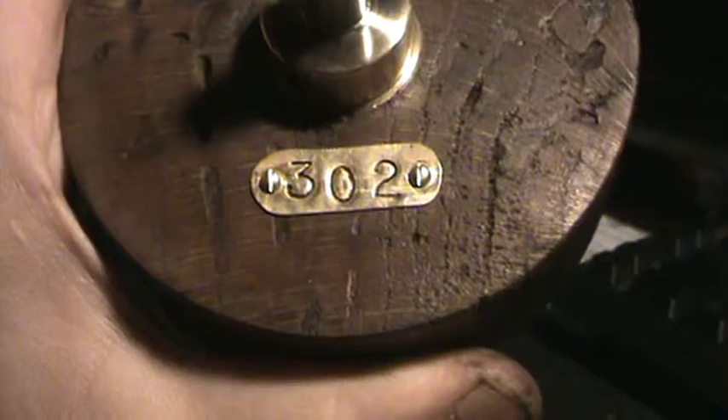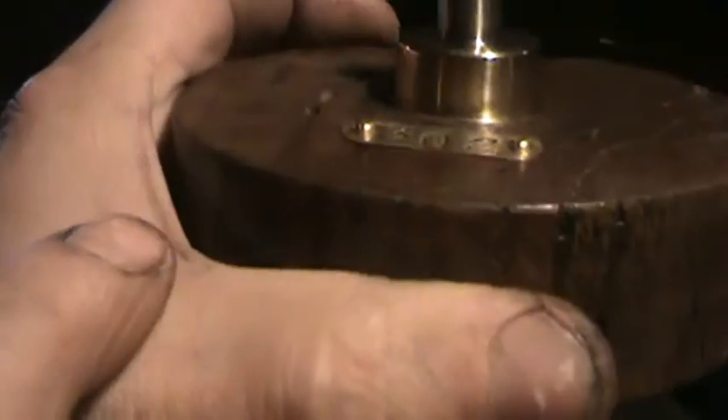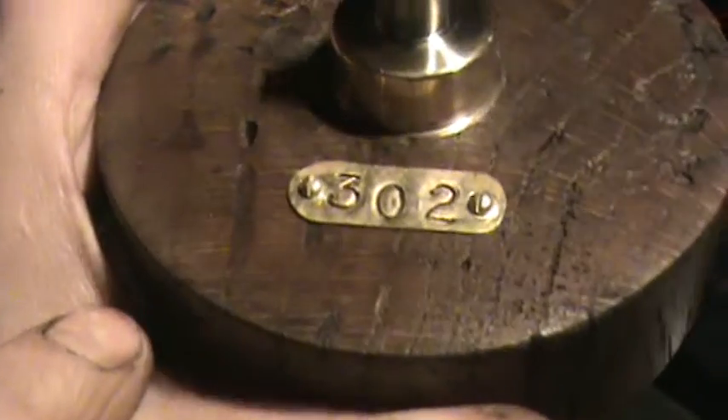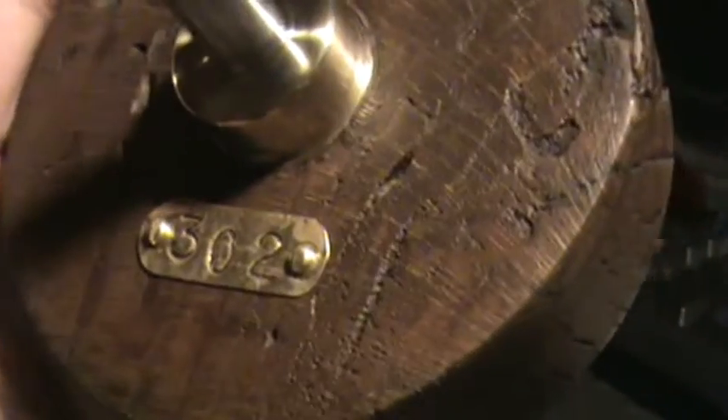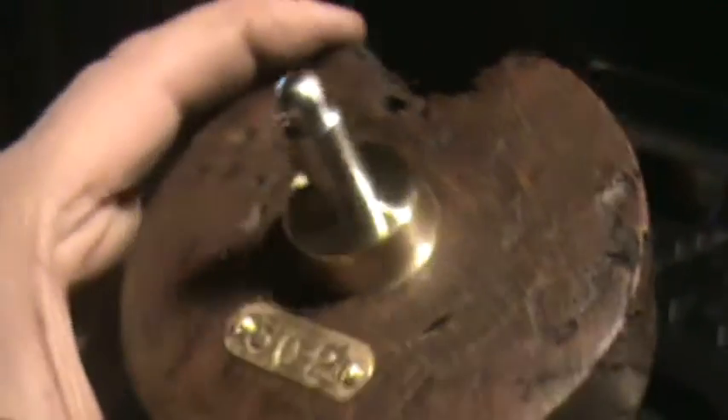I also paint that number on everything — on my bike, on my helmet, whatever. There are two little brass pan head screws in there. I really like it, I really like the way it came out. Nice little conversation piece, doodad to play around with.